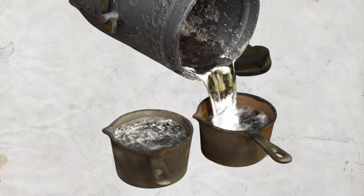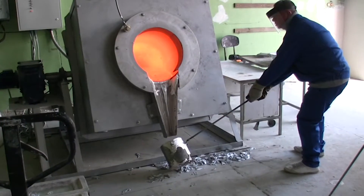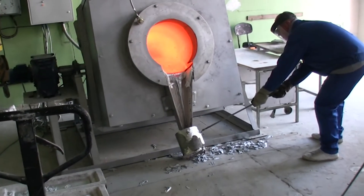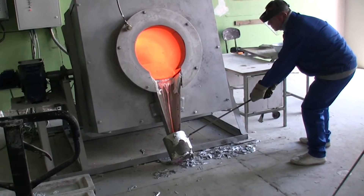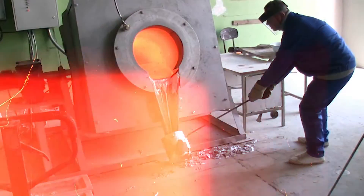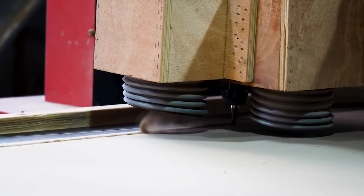Melting Furnace: With the temperature increase, the aluminium alloy begins to melt. It's crucial to precisely control the temperature during this stage to ensure uniform melting and prevent overheating, which could potentially damage the metal's properties. Once the aluminium alloy melts, it is ready for further processing.